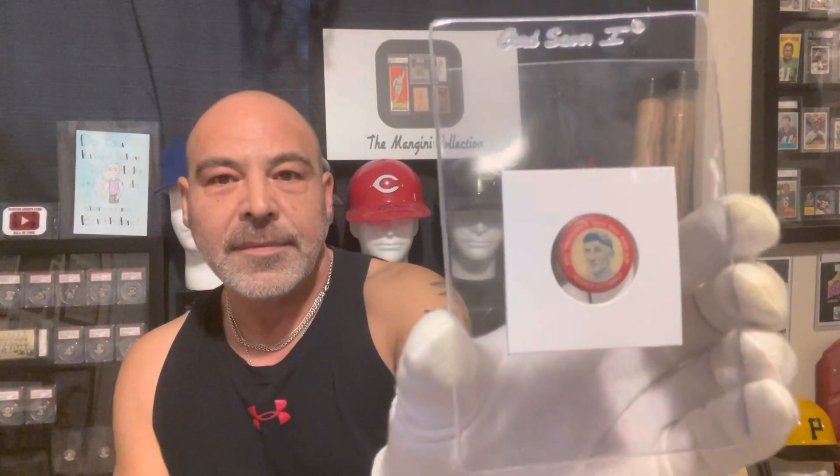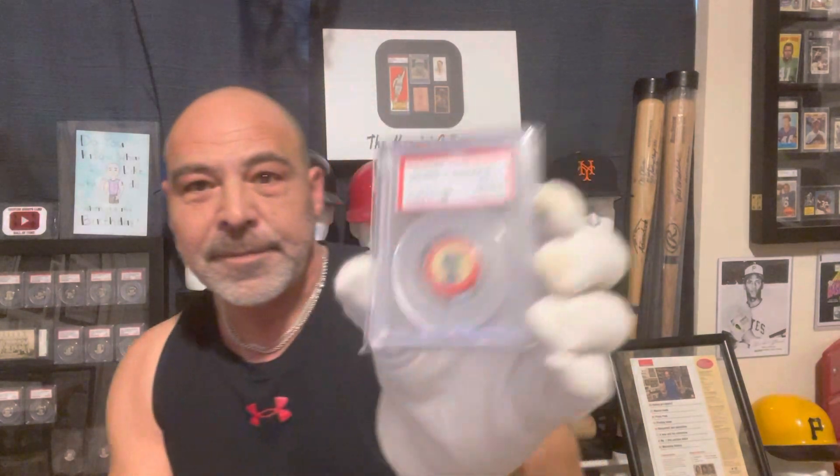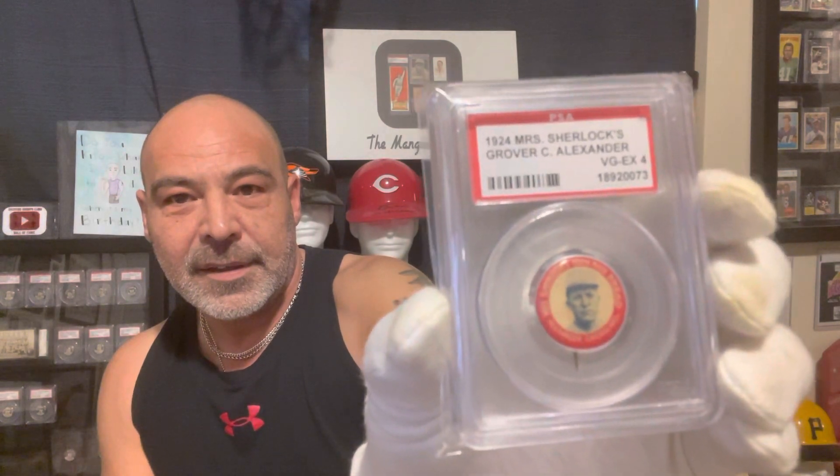Here is the Honus Wagner. And here we have the Grover Alexander. This set is attainable. I think the ones I'm missing — there's a Tris Speaker and a Rabbit Maranville, I believe. I think I'm missing those.